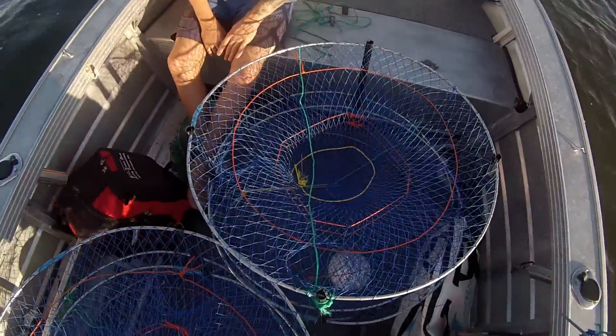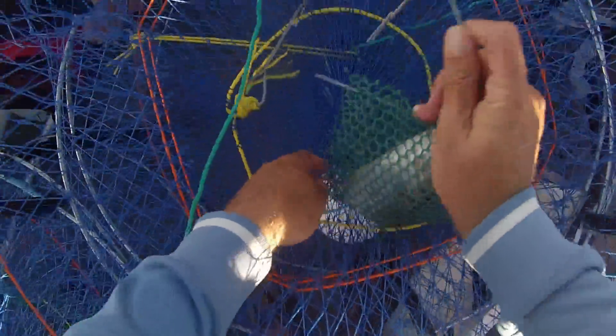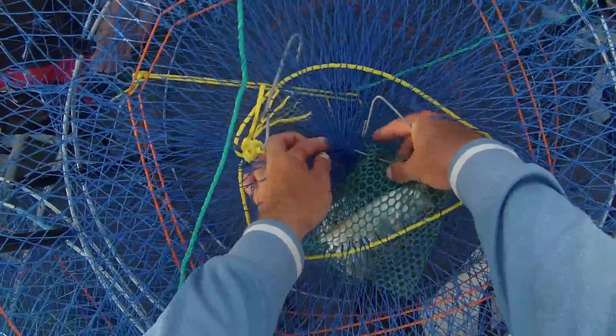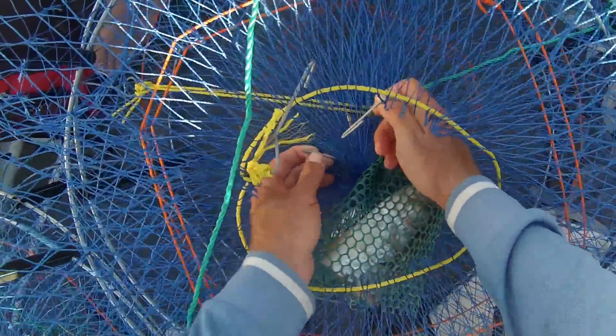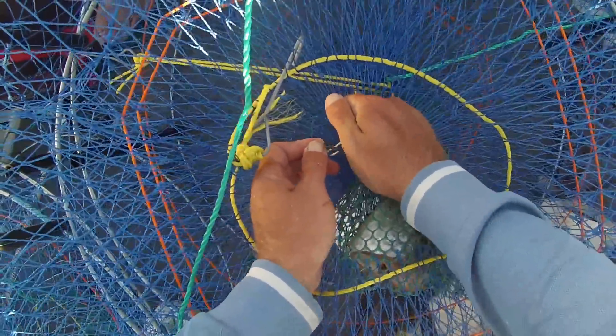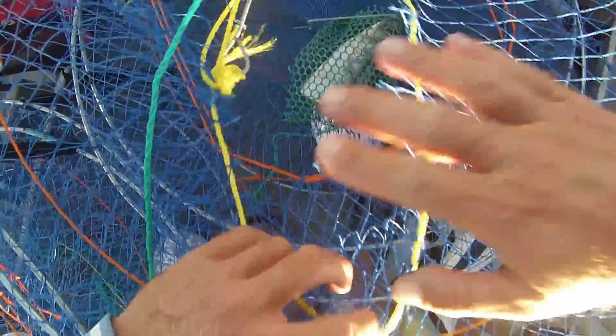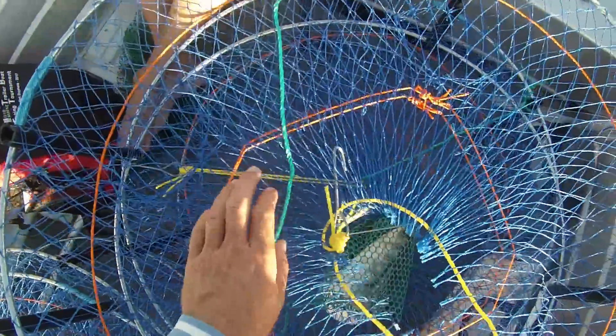And then what you do next is you put it right in the middle of your trap on the bottom — make sure you've got it on the bottom. Just whack it in the middle, just like that, and she's ready to go.